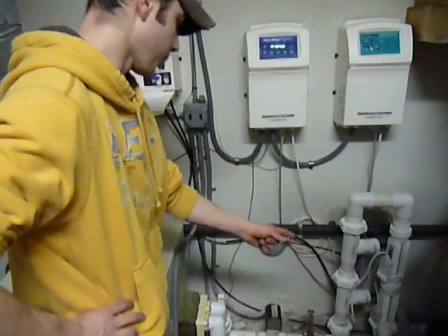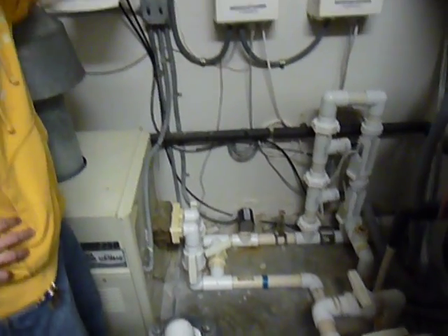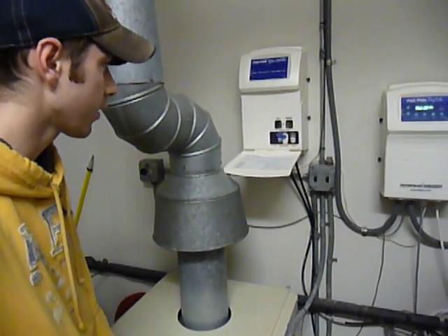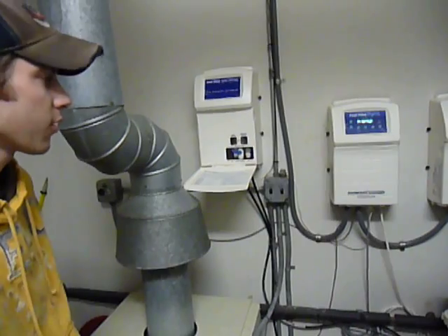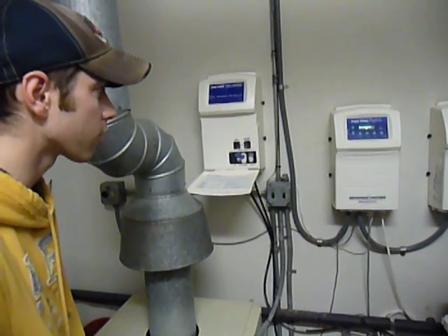It pipes into our main system, and when the water comes in it goes up to this box, which has two sensors for your pH and your chlorine. It takes your water samples, which feed it to this unit, which actually gets your computer, gives you a readout, and tells the cells to turn on.